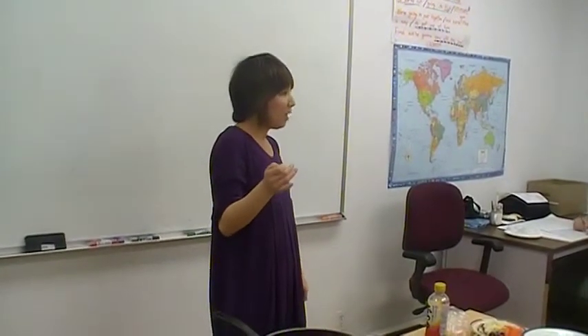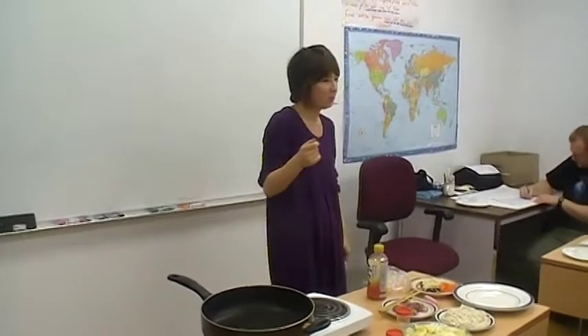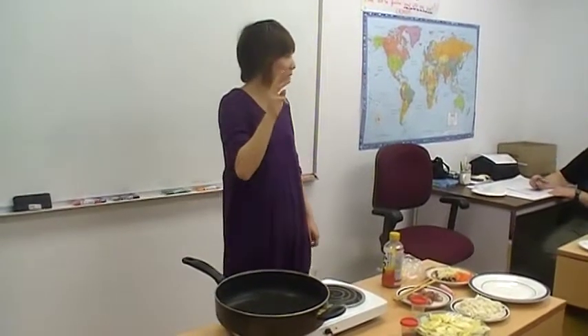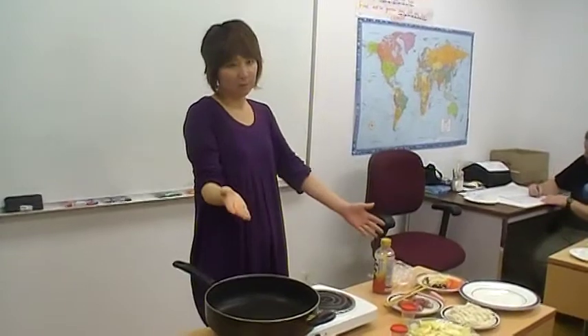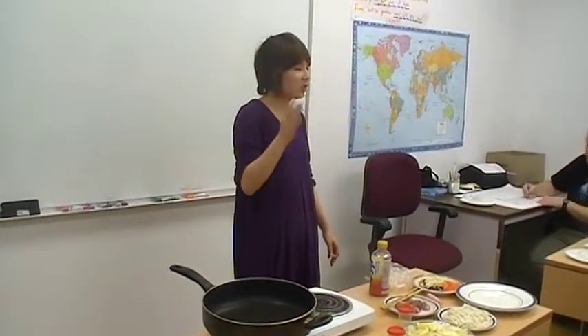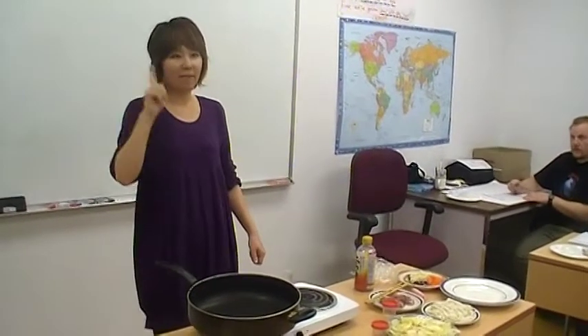Today, we are going to learn how to cook yaki udon. There are three steps we need to do. First, get everything you need. Second, cook. Third, share and eat. Let's go to my first point.